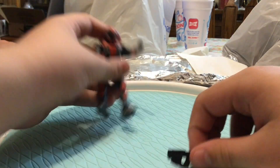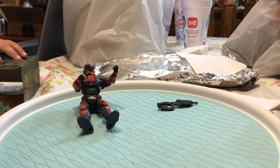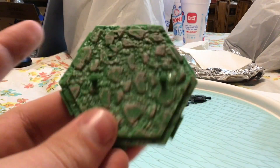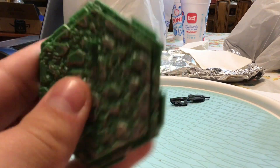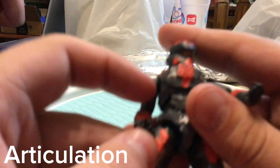Setting him back there while I open this up. Next up for the accessory, he also comes with this green base.